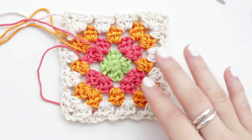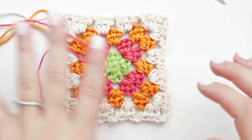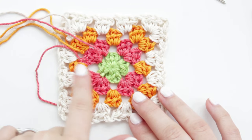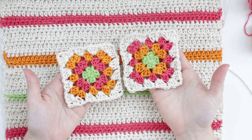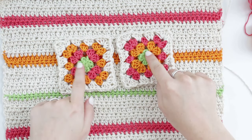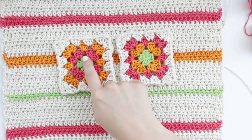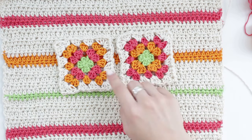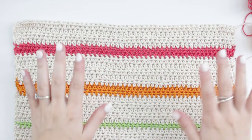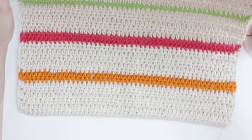Since we'll have lining at the back, no one will see the back of the granny square, so I'll just weave in all the other threads. That's how we create the granny square. I also change the center color — sometimes I do pink, orange, and green instead of all green. I mix and match all the colors.